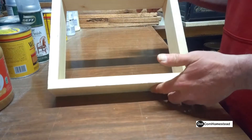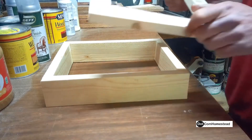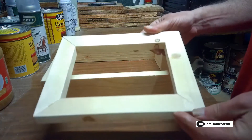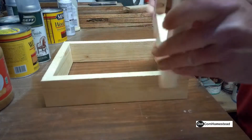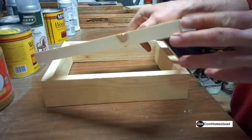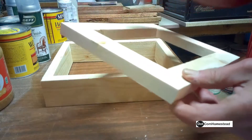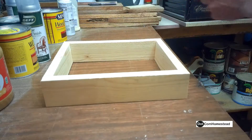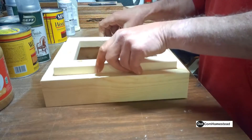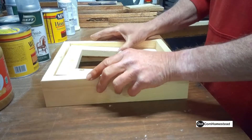Got our frame all dried up, ready to roll. Got our inner frame — had to do a little sanding on it. Rounded the corners off a little bit, just so they'd slide in a little easier. And it's going to fit in there just fine. See how that goes inside now — you have a little recessed edge here.